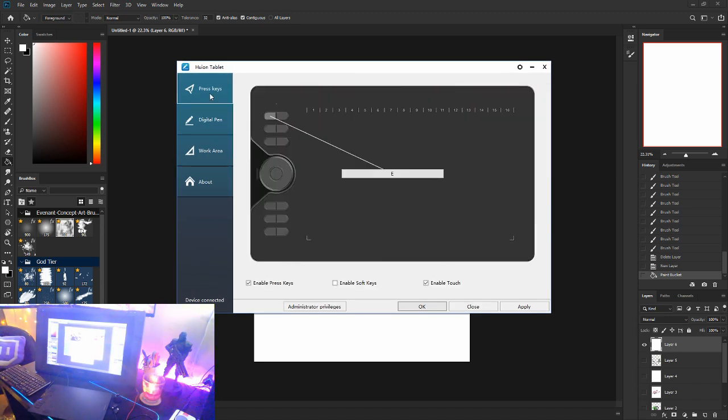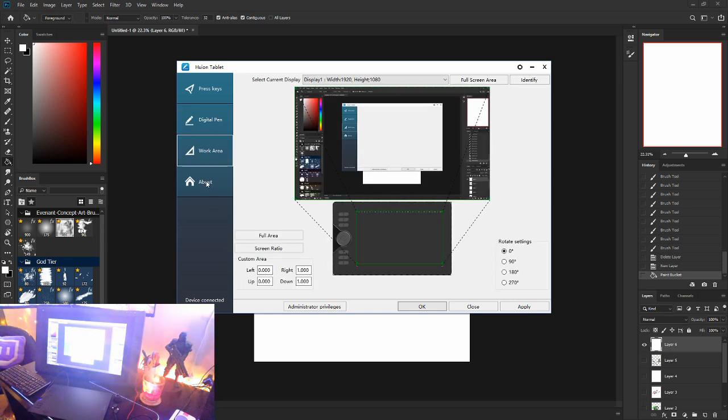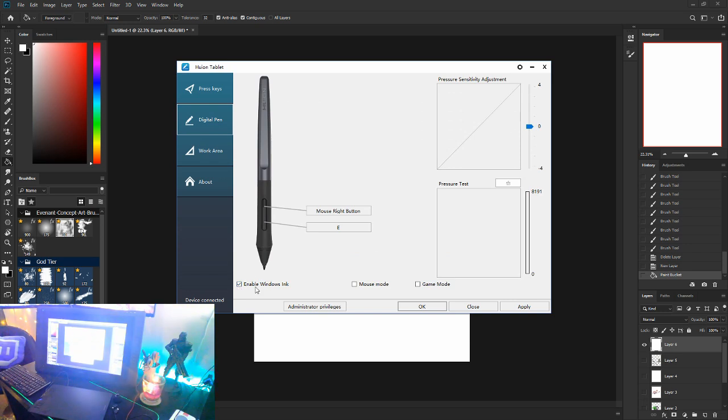Once they're installed, you'll get a screen like this — this is sort of the back end of all your stuff. You've got your press keys, which you can set here, pen settings, work area. Windows Ink is enabled, and that's usually what you need to get pen pressure working. If you're having any problems with pen pressure, definitely mess with Windows Ink first — you might have it disabled.